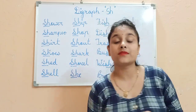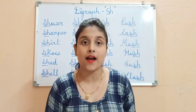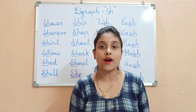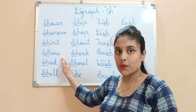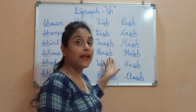Now let's review our plan. Digraph S and H will make the sound Sh. Together, they make the sound Sh. Good. Now, S-H in the beginning — we have read those words. Now we will read S-H in the end of words.